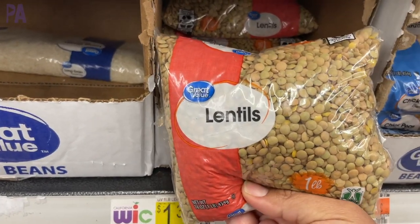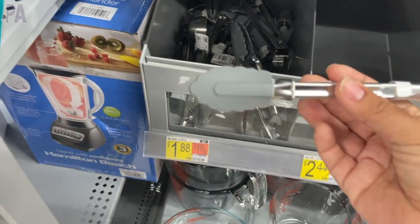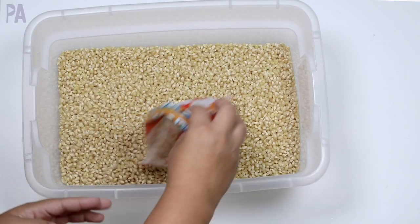After my last video, you guys sent me some questions about actually making a sensory bin for your kids. So in today's video, I am taking you with me to show you how to make the perfect sensory bin.